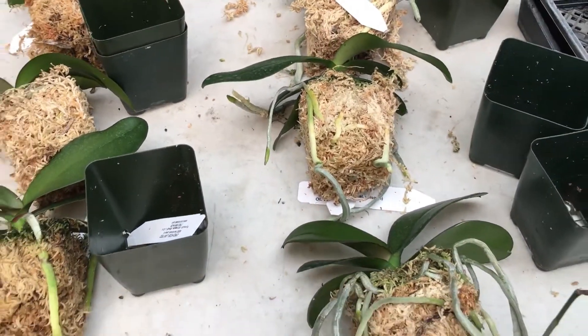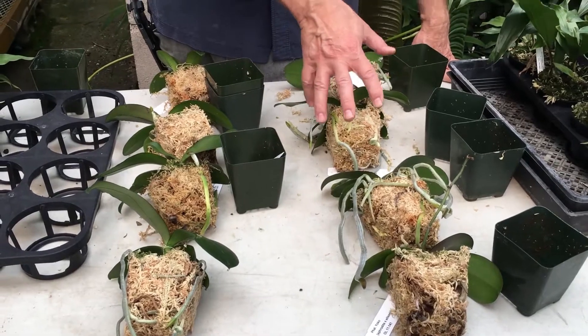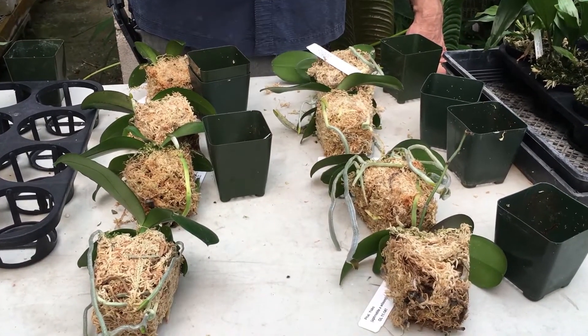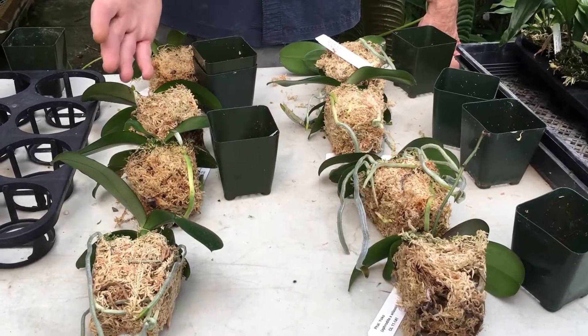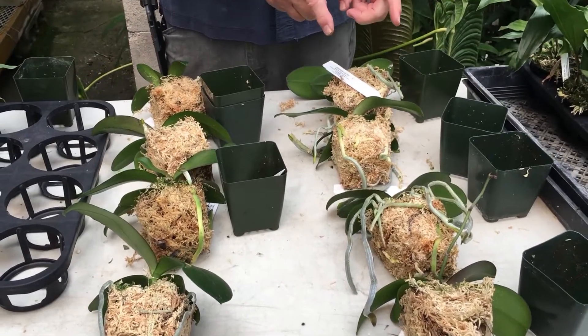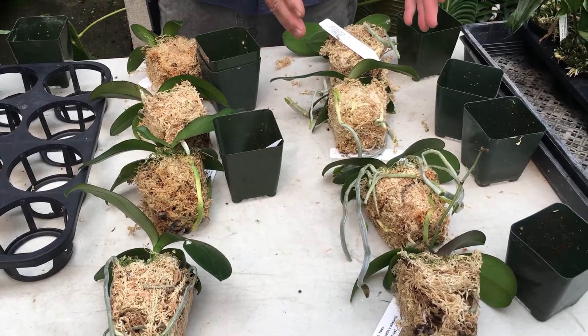What this means is that with the extra root growth and broader, wider leaves, when they develop flower spikes they're probably going to be a little earlier than the ones without the super oxygenated water. The flower spikes will be more productive and the flowers should be larger when using super oxygenated water.